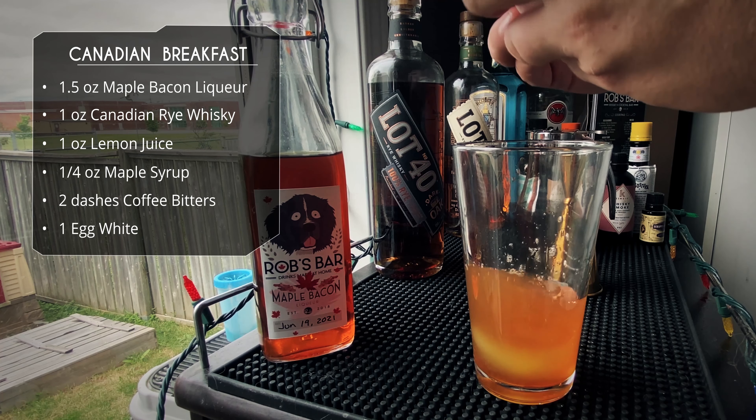All three of these are amazing. If I had to choose one favorite, it would probably be the sour. The Canadian Breakfast is such a good drink — I love whiskey sours, but with the added level of bacon and maple syrup, it's just so good. The old-fashioned is sweet and savory from the bacon and the aroma of the bacon — oh my God, so good. And of course the Caesar — I can't say anything bad about the Caesar. So guys, to my Canadian friends, happy Canada Day. And to everyone else, I hope you give this a try and make it with any whiskey you may have and make your own maple bacon liqueur. We'll see you next time. Cheers.